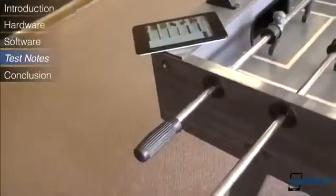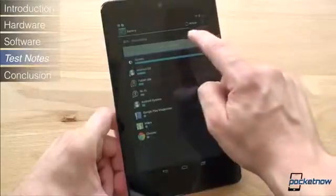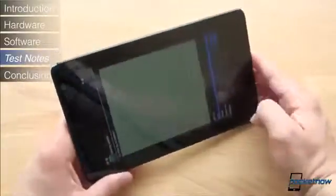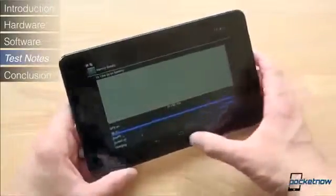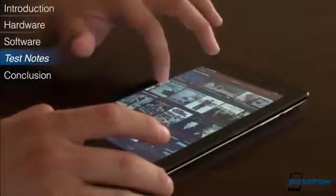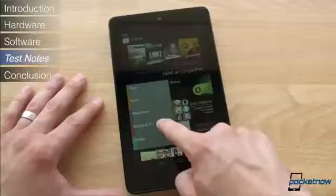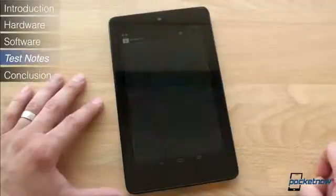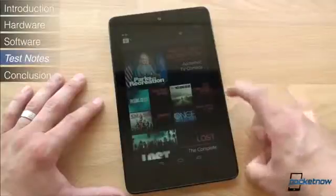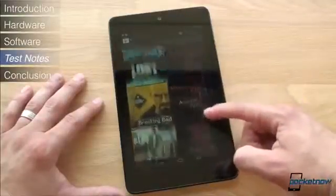Finally, let's talk about some test notes. First, battery life — Google claims 8 to 10 hours of battery life on the Nexus 7. After 2 days of use with about 3 hours of use on each day, my Nexus 7 ran out of juice, but that included a lot of game playing and video watching. With average use, battery life should be in the 8 to 10 hour range that is advertised. We also noticed that the Nexus 7 takes a particularly long time to charge, perhaps even a bit longer than the iPad 3, which takes 7 hours to go from 0 to 100%.